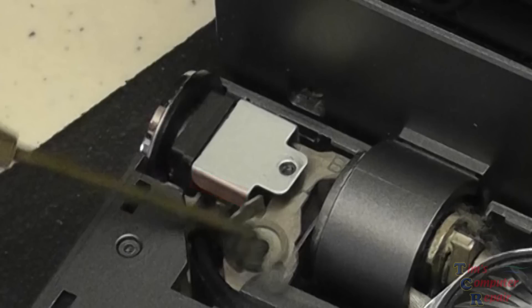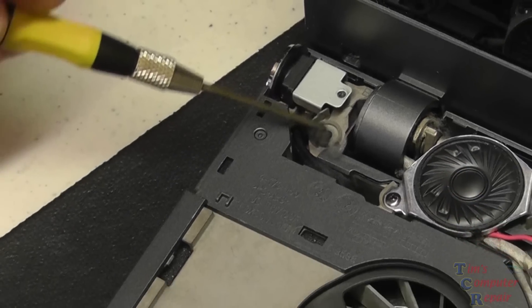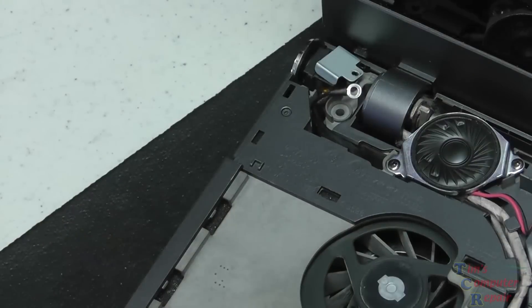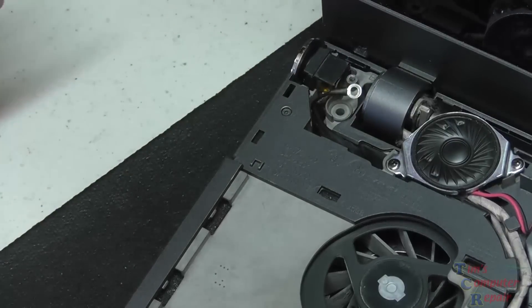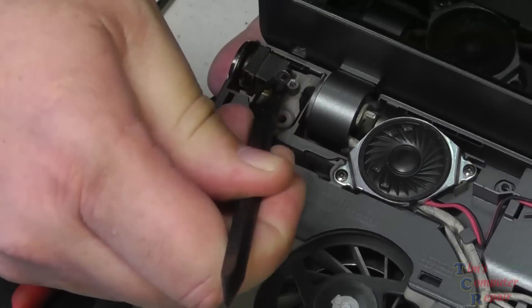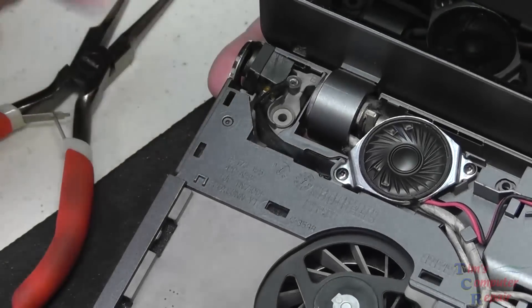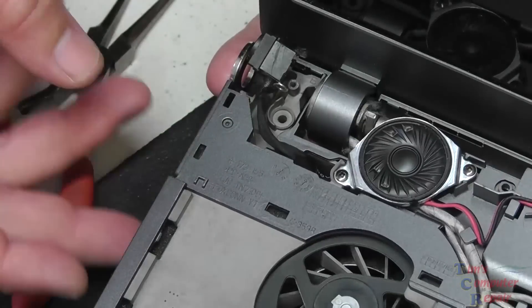I say this because there are different versions of power jacks that go into different Sony laptops, and a lot of what you find on eBay — which is where I get my jacks — has a different wire harness. It's the same jack but the wires are attached differently, so there's going to be some modification needed here. First we remove the bracket, then we pry up and pop out the jack itself. You may have to work with it a little bit, but once it's out, it's out.